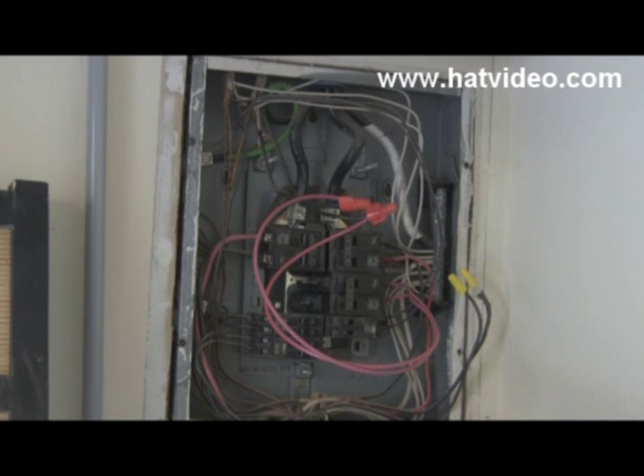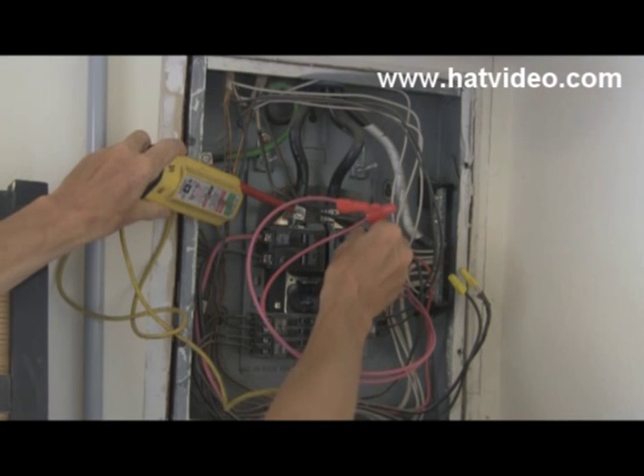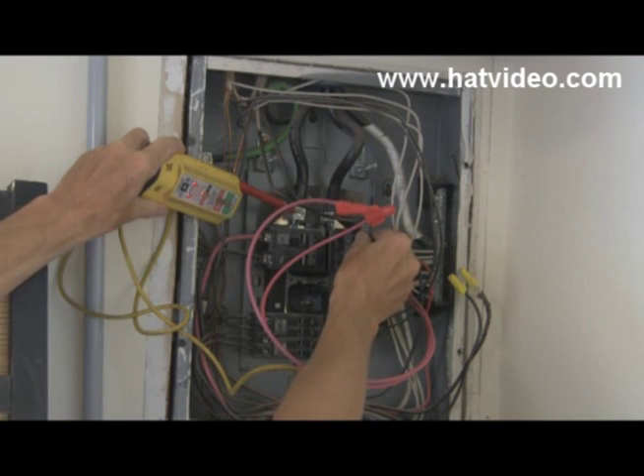They had an air conditioning guy in last week and he put in a new relay switch because the fan on the air conditioner was running after the compressor turned off and kept running and running. So the relay was not shutting that off. It was $300 — which I thought was a little bit excessive — but that didn't solve the problem.